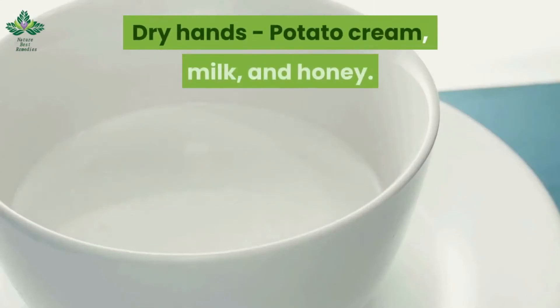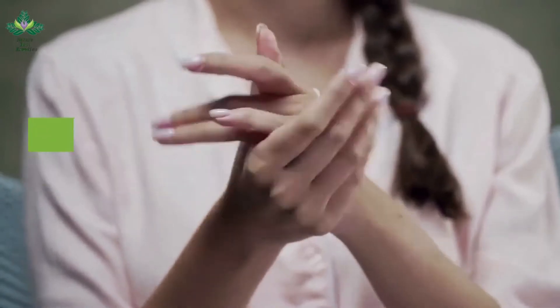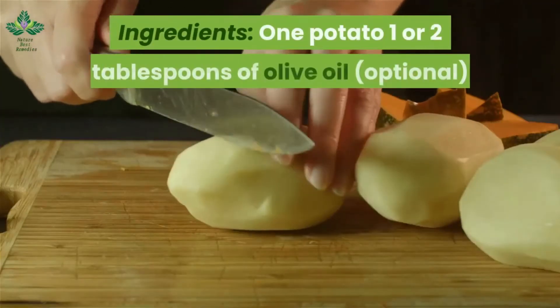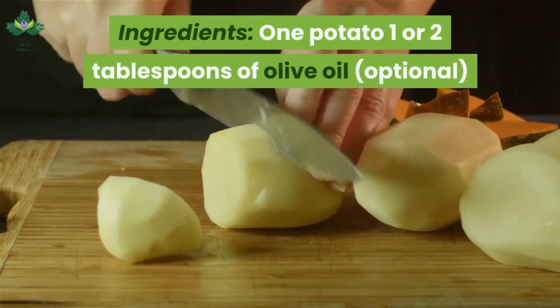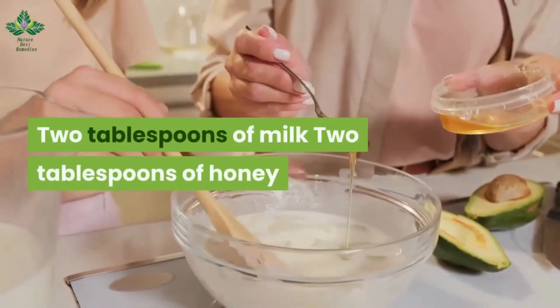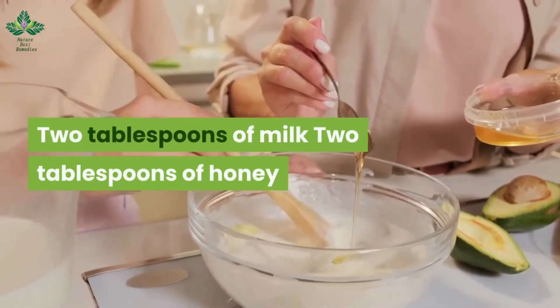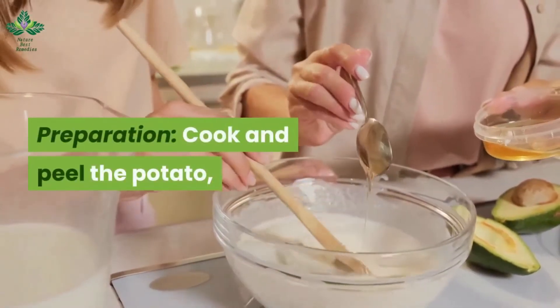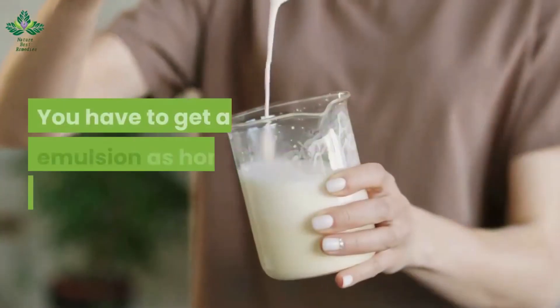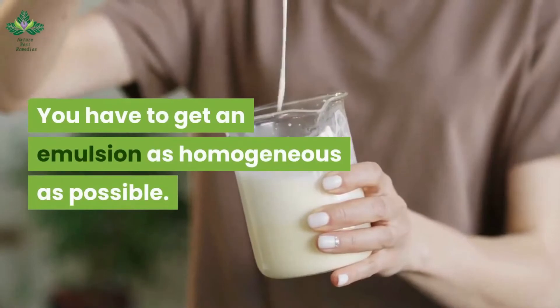Dry hands: potato cream with milk and honey. With these three primary products, you can get a completely natural moisturizer. Ingredients: 1 potato, 1 or 2 tablespoons of olive oil (optional), 2 tablespoons of milk, and 2 tablespoons of honey. Cook and peel the potato, mash it with a fork, and add the milk, honey, and olive oil. You have to get an emulsion as homogeneous as possible.